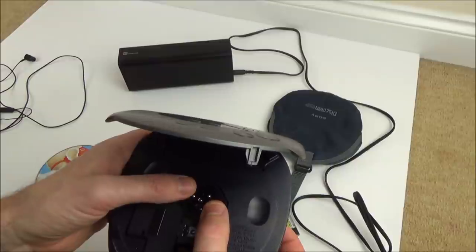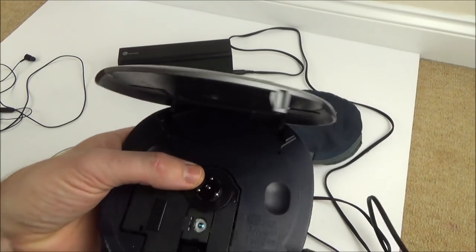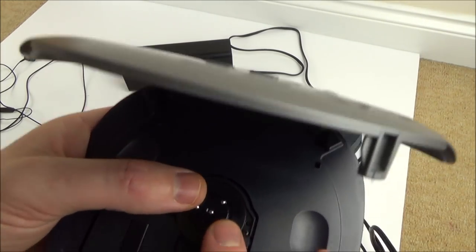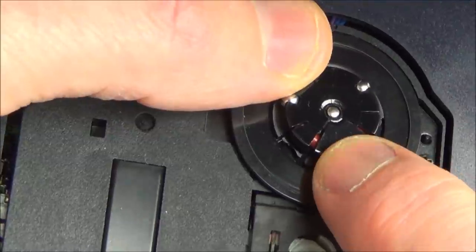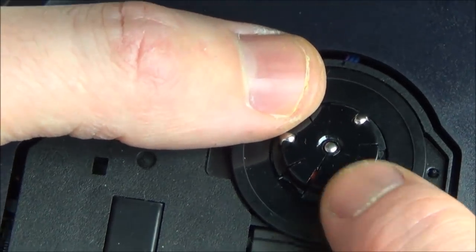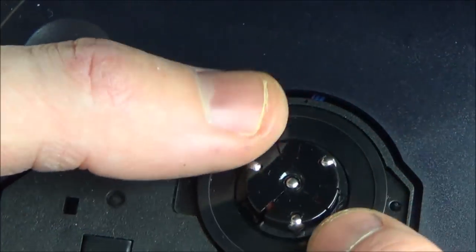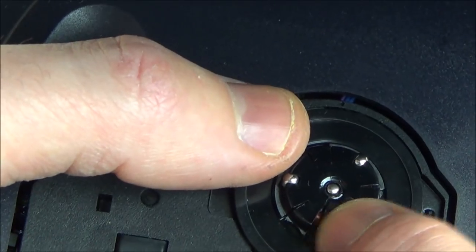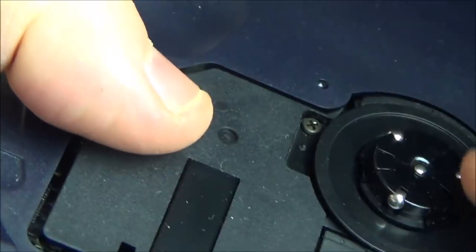It's a cracked spindle — this spindle here is cracked. Look there, it's broken right there. Let me get the light on it so you can see — it's cracked right there. I wonder whether I could take this apart and glue it. I might have to take apart some of the others anyway, so we'll get to see their insides. Should I just put some super glue in there and then a bit of plastic weld on top?